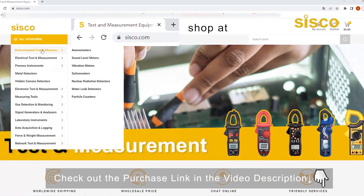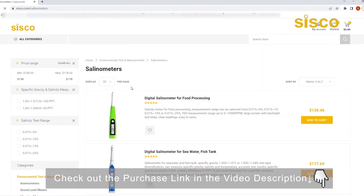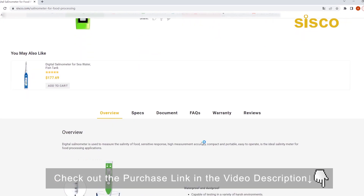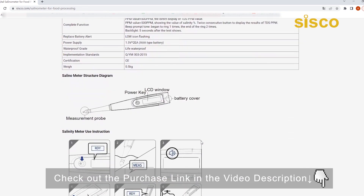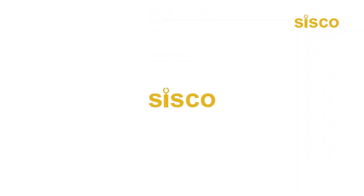For more information on this product, please visit our product page through the link down below in the video description. Having a handy, accurate, and easy-to-use salinity pen will give you an intuitive understanding of the different salinity levels of common things that surround you. Why not buy one and test it out for yourself? The purchase link has been posted in the description. Thanks for watching — we'll see you next time.